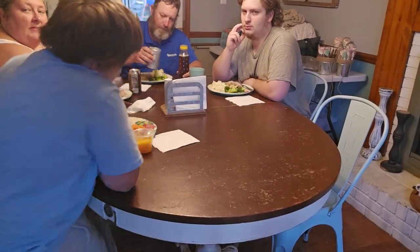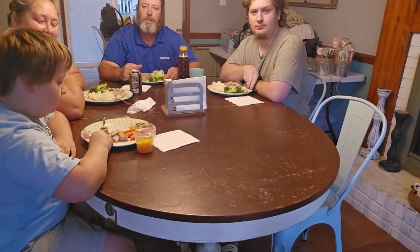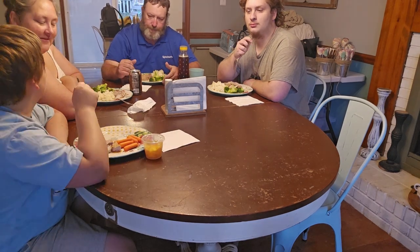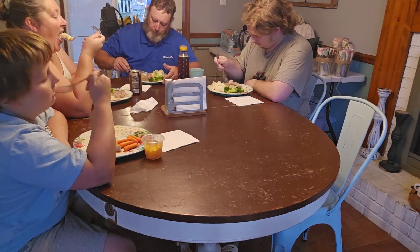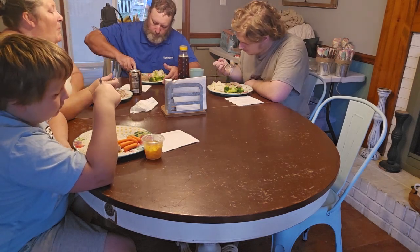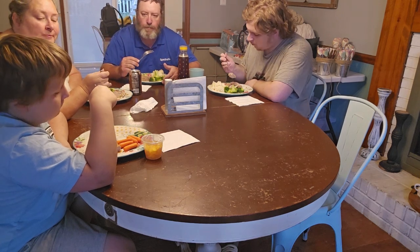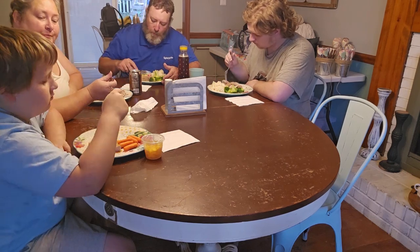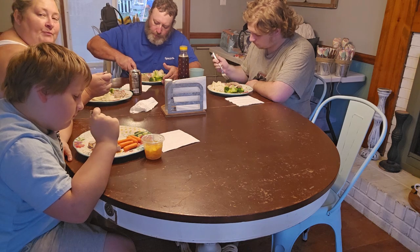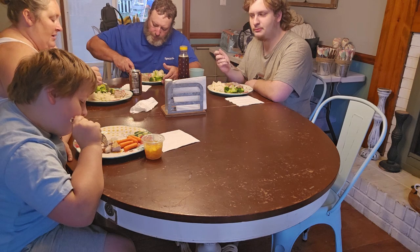I'm going to cut them up, plate them, and we'll sit down at the dinner table for a taste test. Alright, here we go — tastes like work! You like it? Yeah. All right, I like it too. I think it's a win.